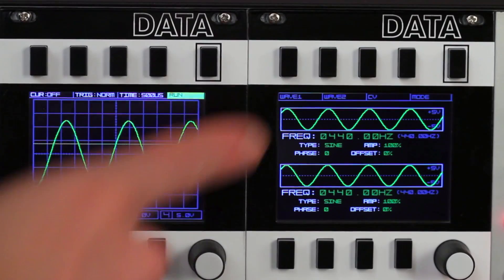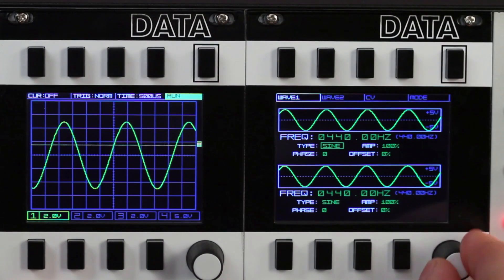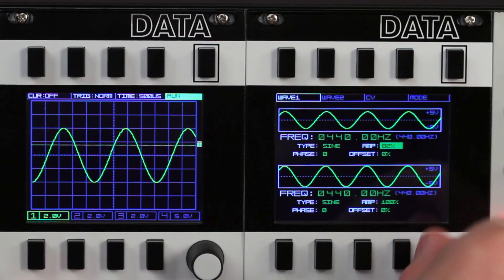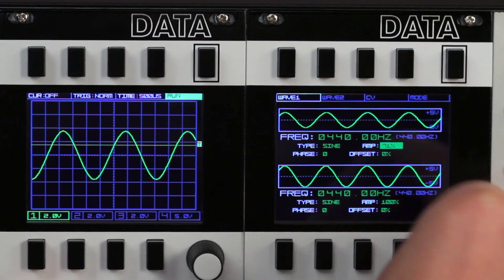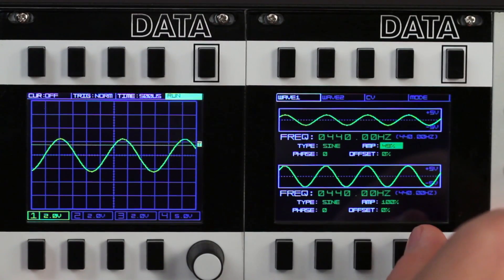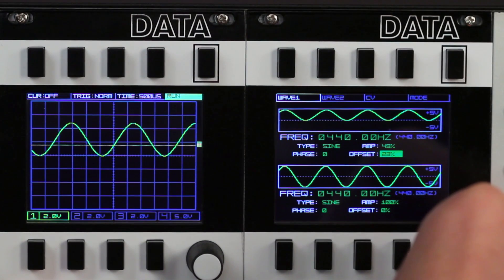In addition to the Data's visualization and measurement programs, it also produces signals. The first of which we'll look at is the dual waveform generator. Here we can see oscillator 1 triggering the left Data's scope input — a plus 5 to negative 5 sine wave. The amplitude of the waveform can be scaled around the offset value. Here we're scaling the wave to half amplitude, giving a 5 volt peak-to-peak wave. And by moving the offset, the wave is now centered around 2.5 volts, producing a 0 to 5 signal.